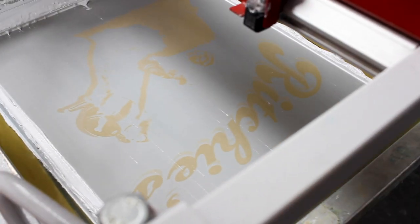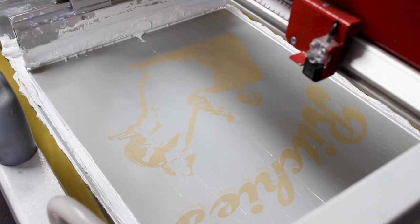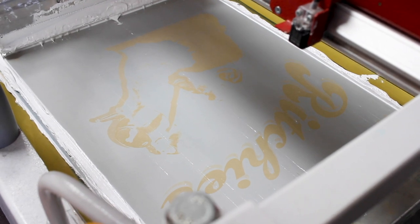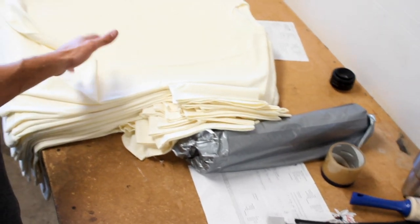This is a pretty good sized print — it's 15 inches wide by 17 inches high, so we're just about maxing out our largest print size on the press. I think it's a pretty cool design. It's going on these kind of light yellow, pale yellow t-shirts — really nice.